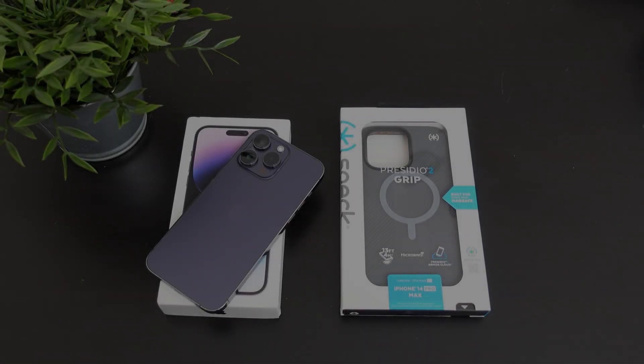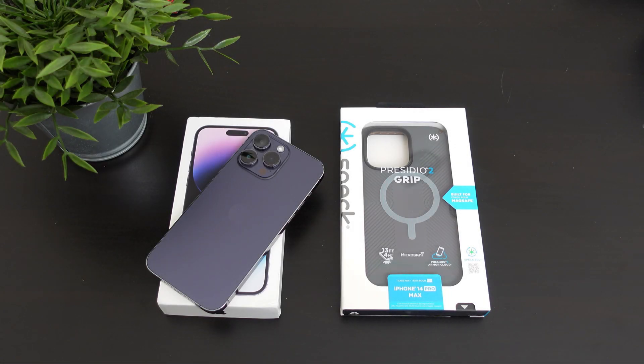Hey, what's going on everybody? This is Alan Anthony from Phone Tech at Work, and today we're gonna take a look at another case for your iPhone 14 Pro Max. It comes to us from Speck — this is the Presidio 2 Grip for your iPhone 14 Pro Max. So let's start the video and show you what I'm talking about.